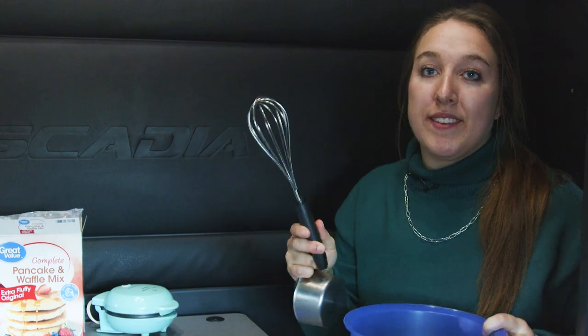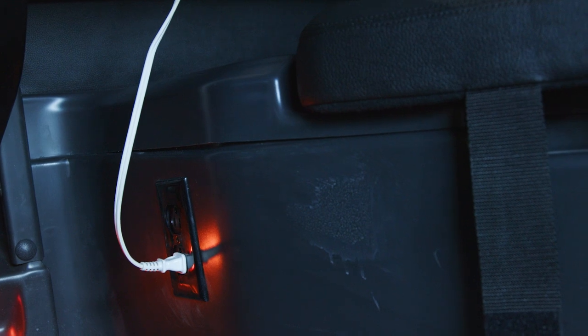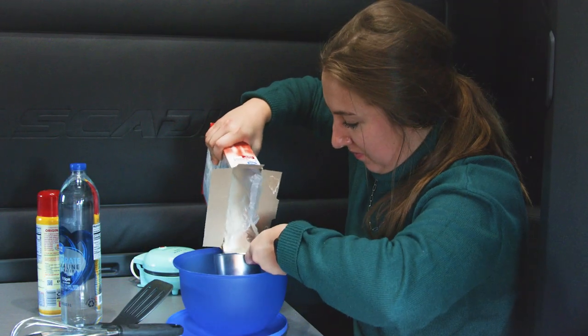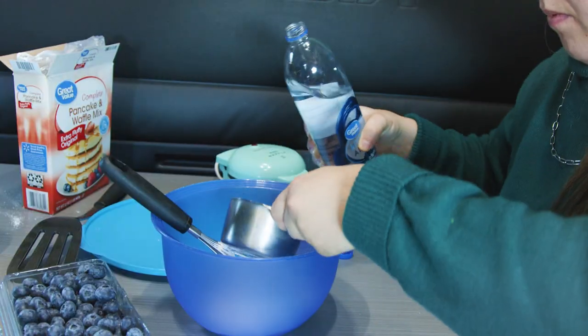Before you mix all your ingredients together, plug in your waffle maker into the outlet towards the bottom of your seat in the truck. Let your waffle maker heat up for about five minutes. While it's heating, let's prepare the batter — in a mixing bowl, combine the pre-made waffle mix and the water.